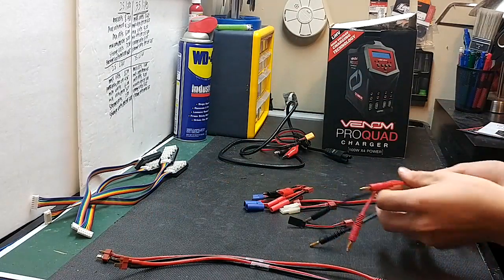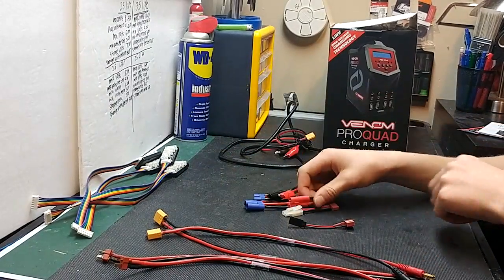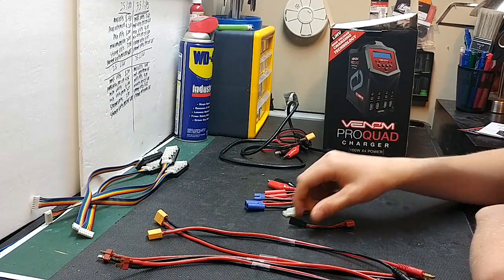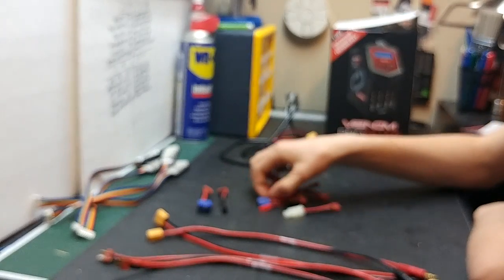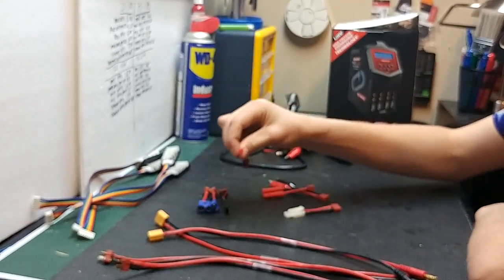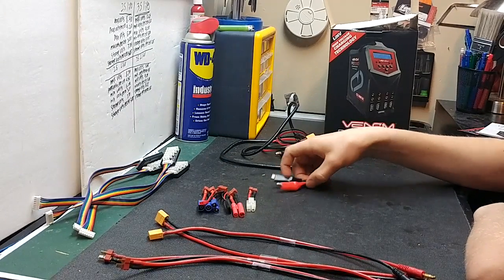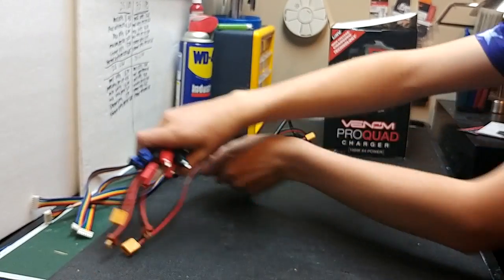You'll get two Dean's charging leads — one, two. You will get two XT60 charging leads — one, two. You'll also get all these adapters that already have female Dean's on them: the RX receiver plug, EC5, EC3, JST, Tamiya, banana plugs, HXT, and alligator clips.